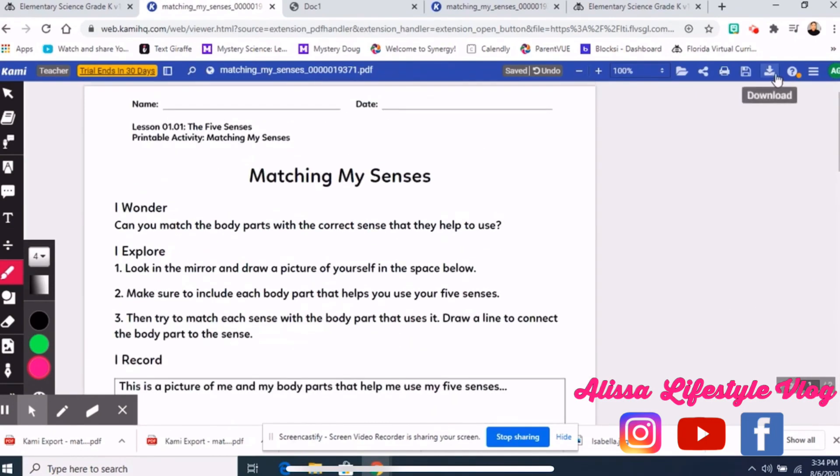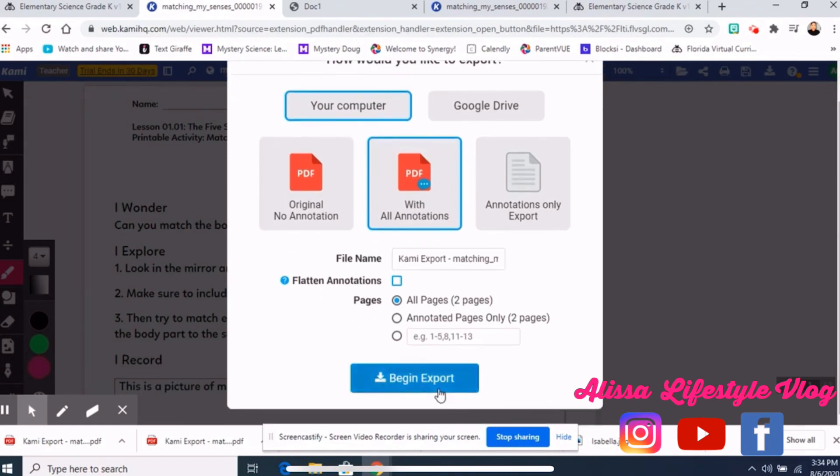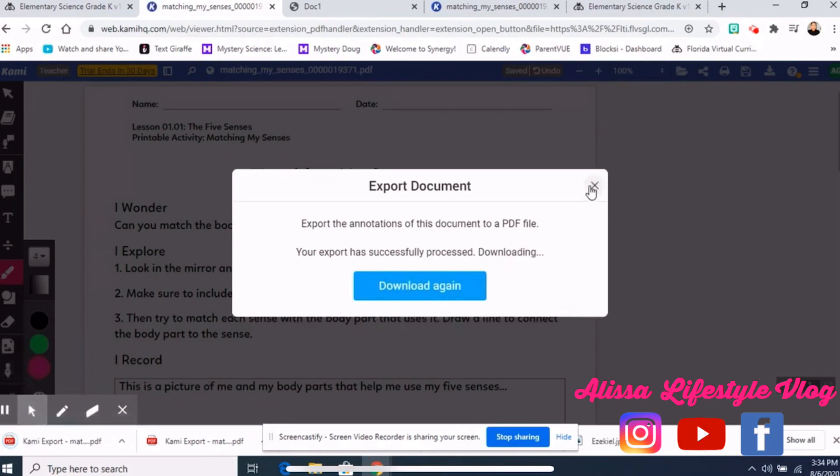Once you're ready to submit, click Download, choose Computer, and select 'With All Annotations.' You can find the downloaded file in your downloads folder.